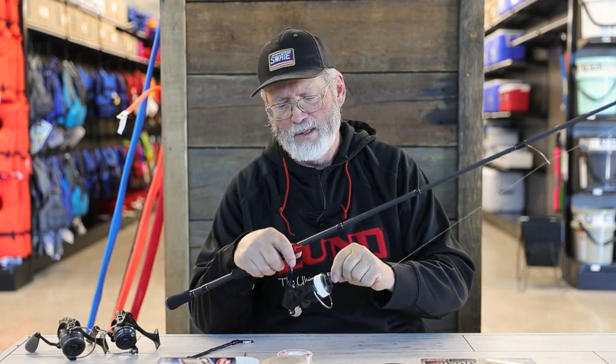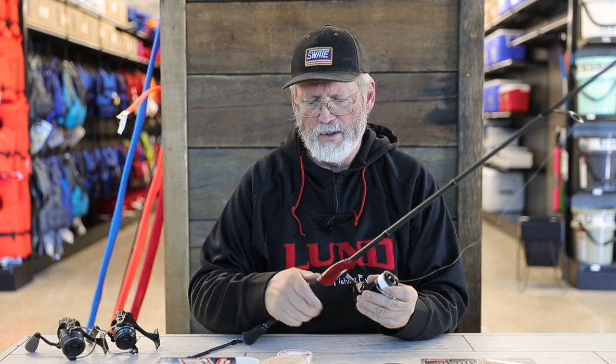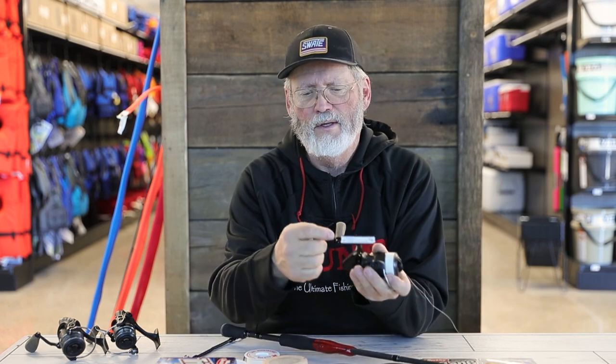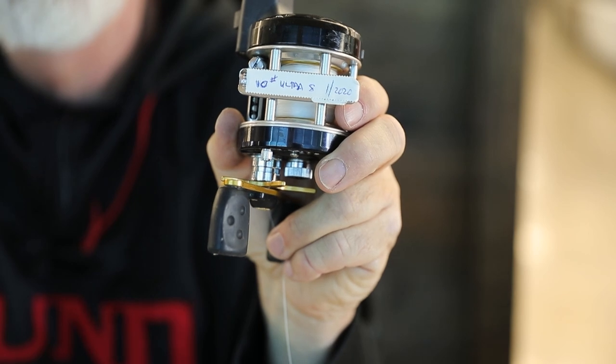One thing I like to do when I get my reels spooled with new line is take the reels off the rod. I've taken some Johnson's first aid waterproof tape and stuck a piece on the reel seat to label what's on it. If you have any questions or need further information, stop by any of the North 40 Outfitter stores or check the website at north40.com. Thanks for watching and hope to see you again.